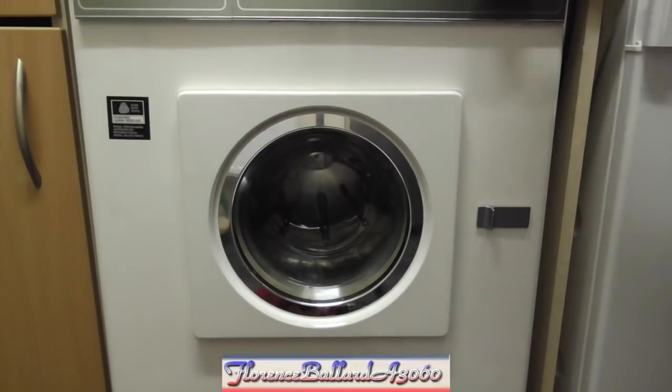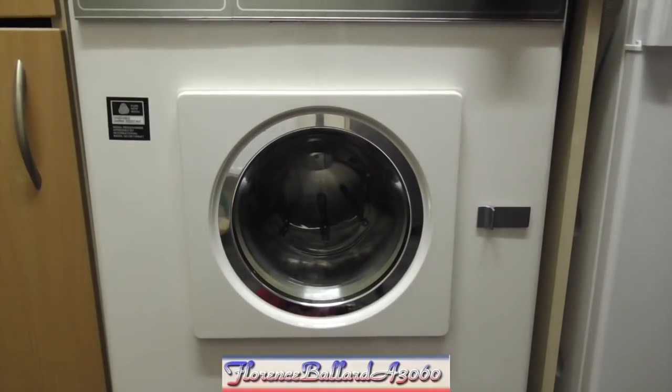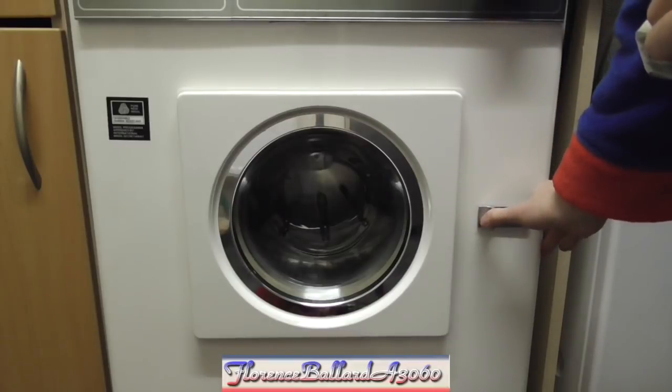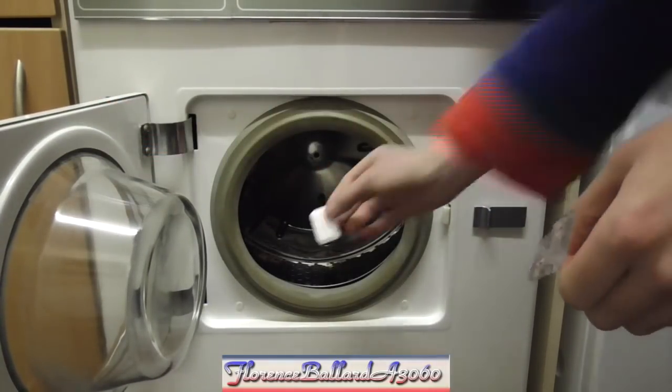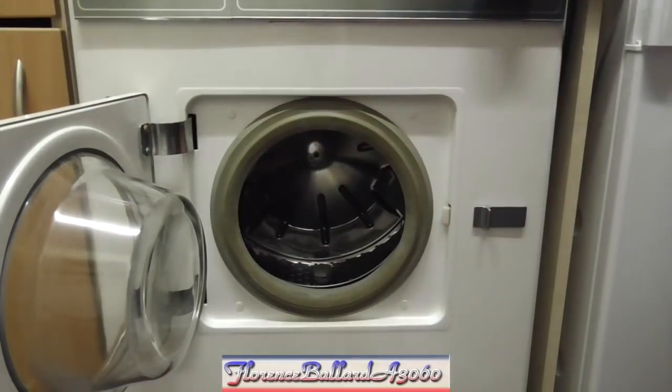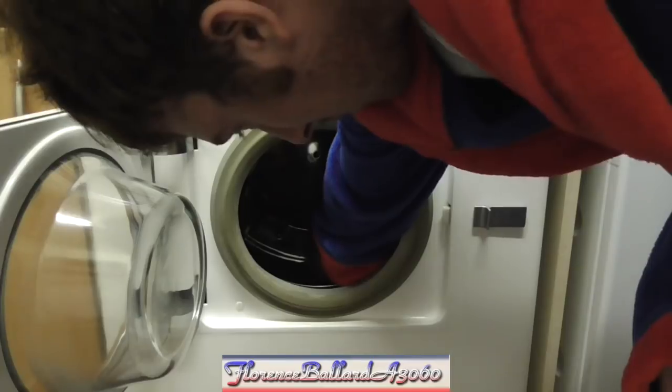I'm not going to waste much time rambling on. I've got my Limescale Prevention Tablet here, Tesco own brand. Pop that in the back.